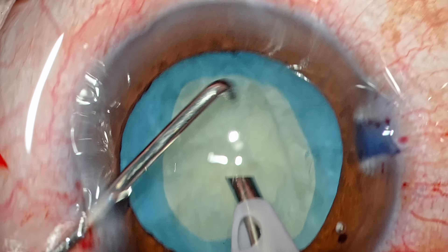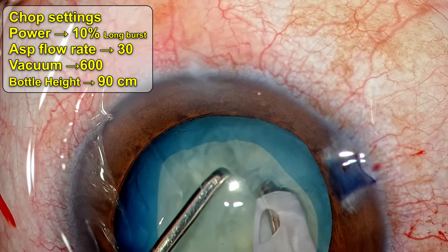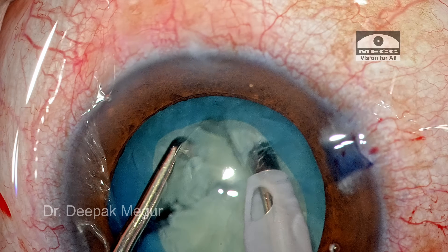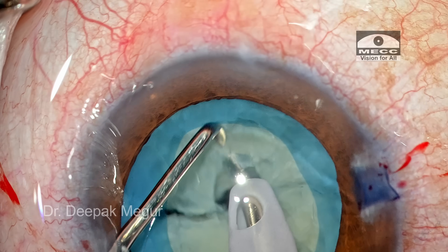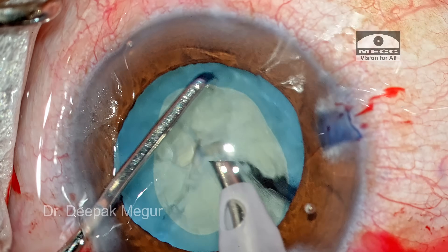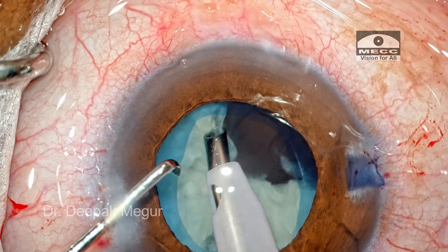I realize that even this power is slightly more, so I reduce it to about 10%, and then the tip is buried into the substance of the nucleus. A vertical chop maneuver is being done using a sharp chopper in my left hand. For this density of cataract, even a cracker could do the job — the nucleus is very soft and crumbly. I am unable to get a firm grip, so I change position and continue the chopping maneuver until we have about five fragments, which are then pulled out of the bag and emulsified in a controlled manner.